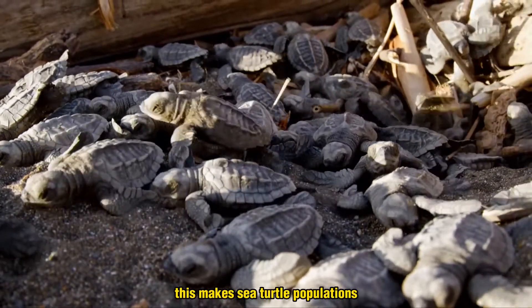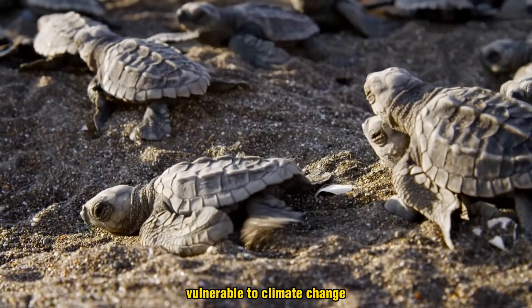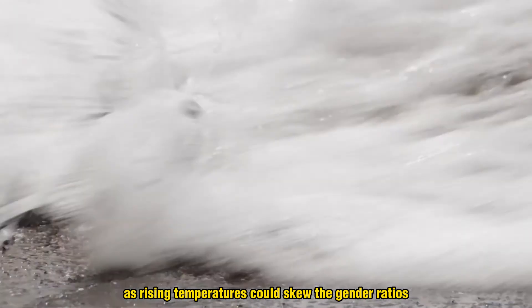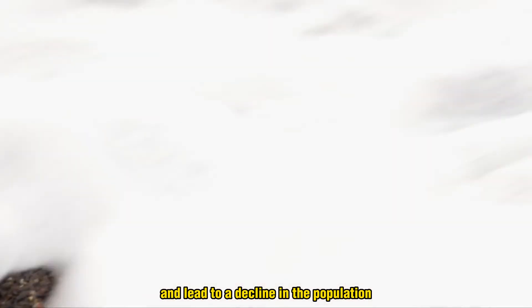This makes sea turtle populations vulnerable to climate change, as rising temperatures could skew the gender ratios and lead to a decline in the population.